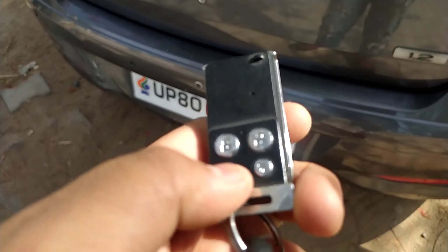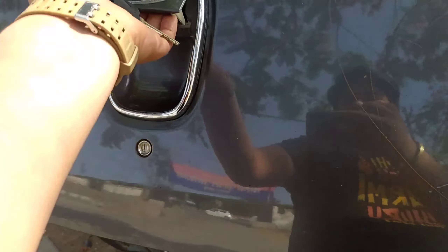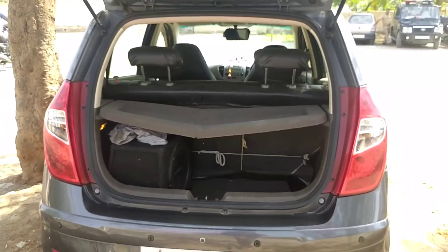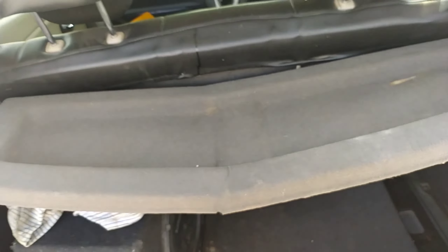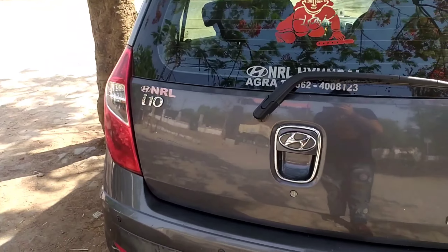To open the boot, unlock the car and pull this lever. The boot space is nice and decent-sized. There's a Rockford subwoofer here and a boot light. The parcel tray is sort of broken. This is how you close the boot.